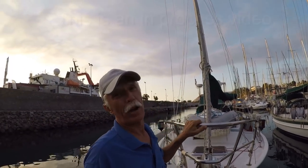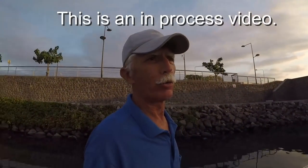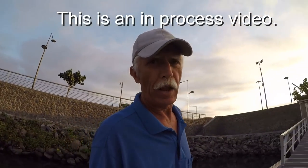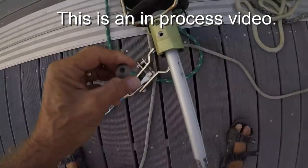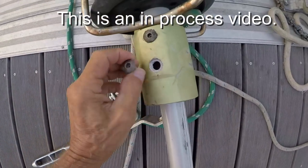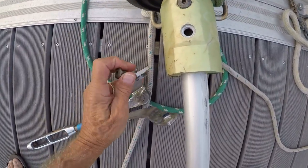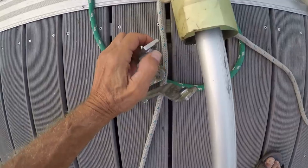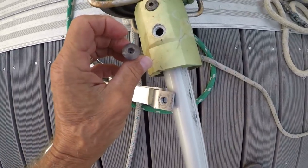No head stay — that's the project I've been working on today: how to change a head stay inside of a Pro Furl roller furling. So far the hardest part of this whole job has been removing this titanium bolt from the aluminum housing that also goes into this stainless steel plate and into a nut that's welded on the back side. That took hours.